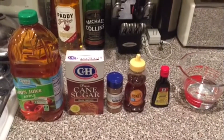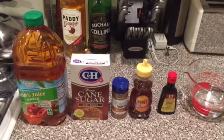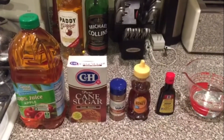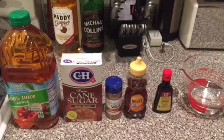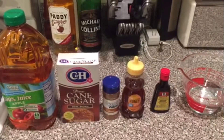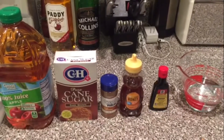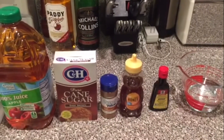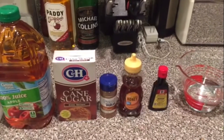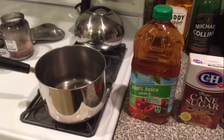So let's see what we need to get this project started. To make our Apple Pie Moonshine we're going to need: one quart of apple juice, two ounces by weight of brown sugar, a couple of dashes of ground cinnamon, two ounces by volume of clove honey, a couple of dashes of vanilla extract, and eight ounces of Everclear or any overproof spirit of your choice. You'll also need a four-quart pot to reduce and cook it in.